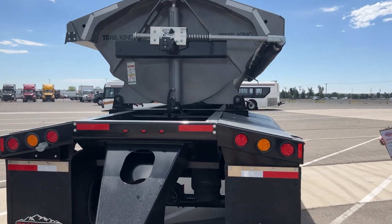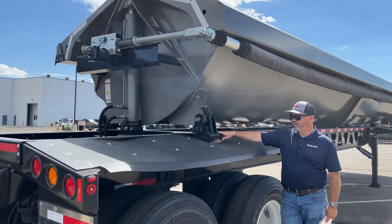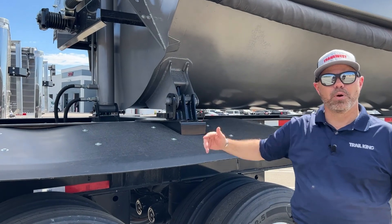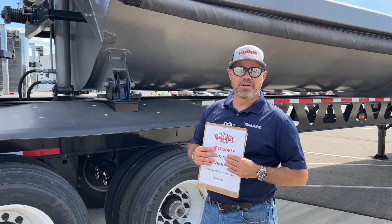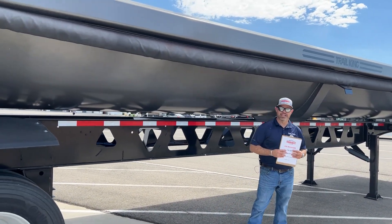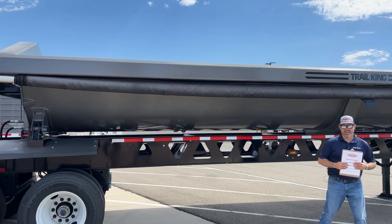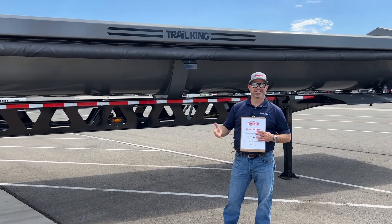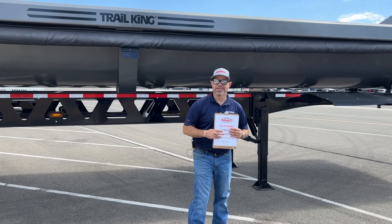As on most side dumps, we have four locks on each corner, which allows you to lock the trailer and dump from both sides — very useful depending on what the job site calls for. The tarp is an electric mesh roll tarp and has a safety feature: if you pull up to a job site and your tarp is closed, you cannot dump the trailer — you have to open the tarp first before it will actually dump, so you won't have a big mess.